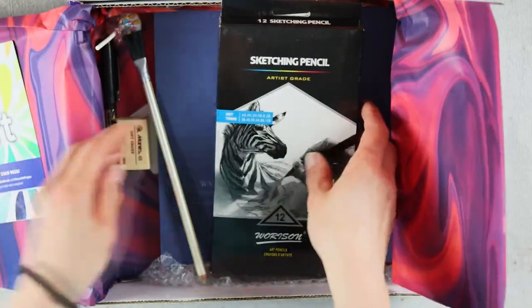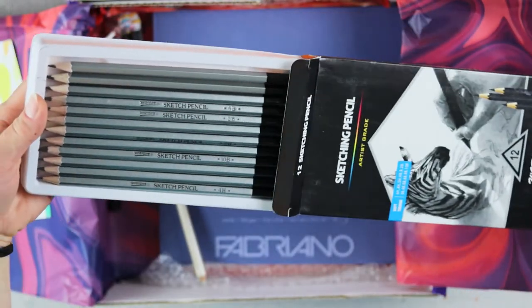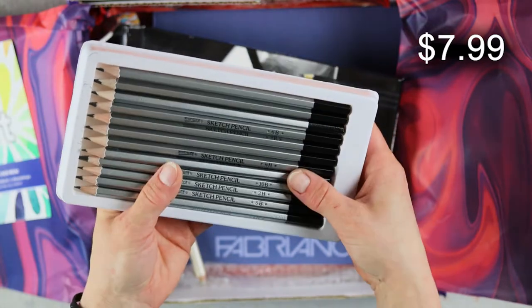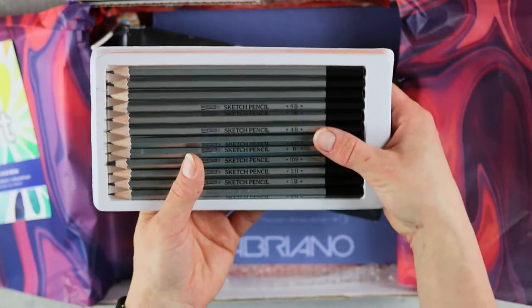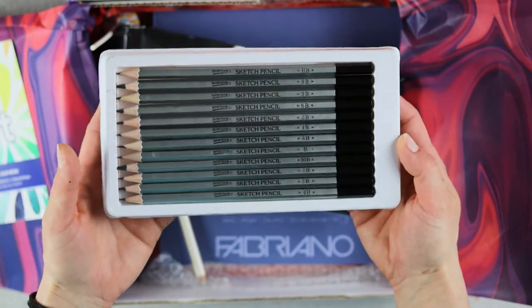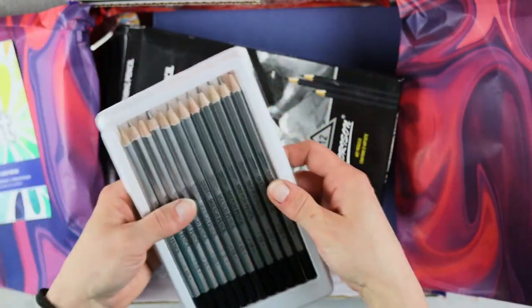The 12-piece artist sketching pencil set, retailing for $7.99, ranges from 4H to 8B so you can achieve different tones by varying hand pressure. It's a pencil set, and I was surprised that they were not properly organized from hard to soft in the box.